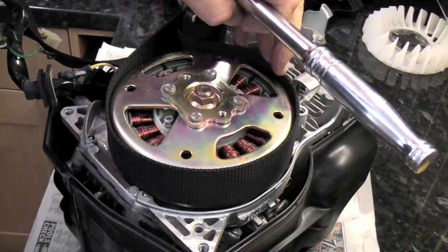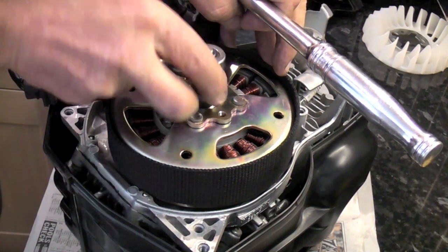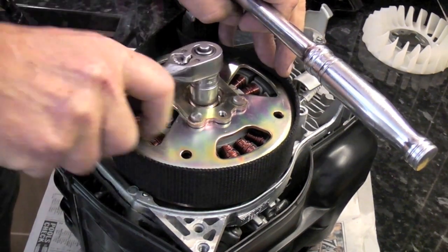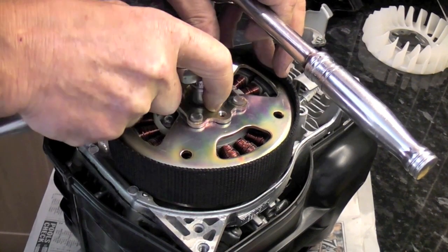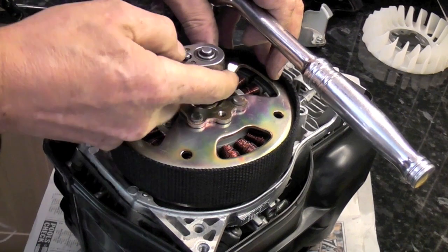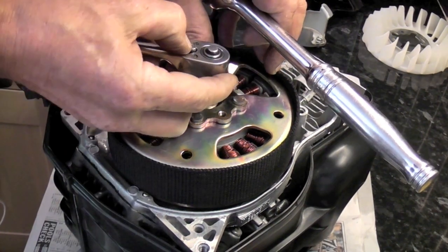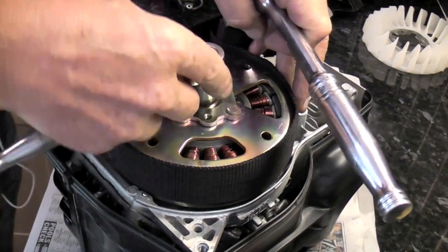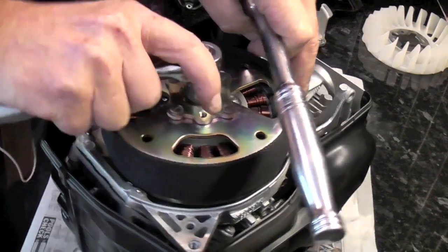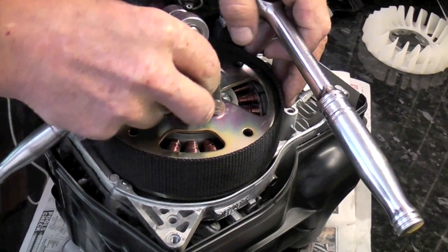The nut comes off anti-clockwise. This flywheel is a pressed steel flywheel with magnets on the inside, and this is why it's important that you do not hit it with a hammer. The flywheel is held on a tapered shaft — the crankshaft — so it's a taper shaft fitting with a woodruff key.